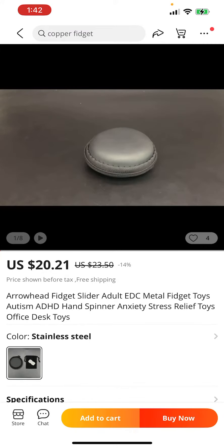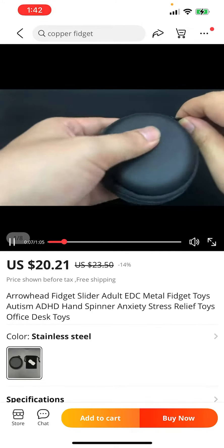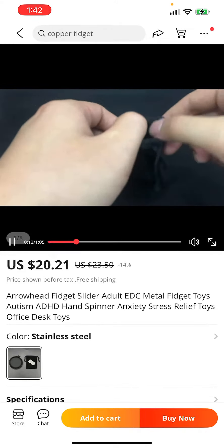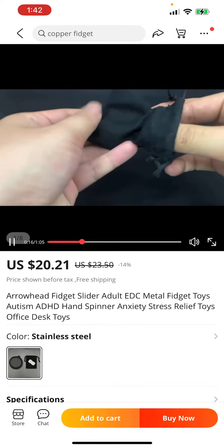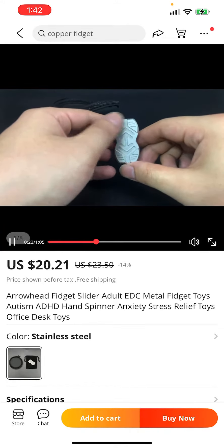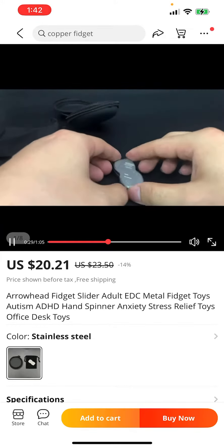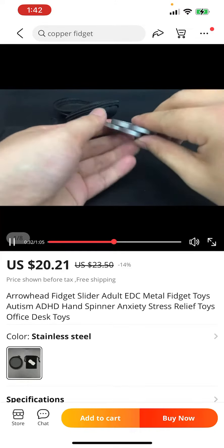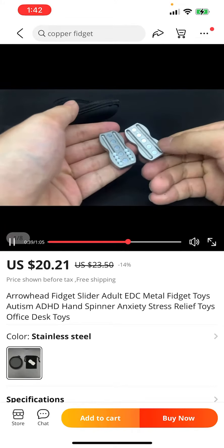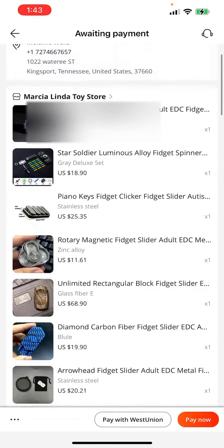And then I also got this thing here — stainless steel, 20 bucks. Let me put the sound up on this thing, make sure you can hear it. This looks decent. Looks like the magnets are pretty strong. It's got balls in there. 20 bucks. Okay, so that's the stuff I've added to it.